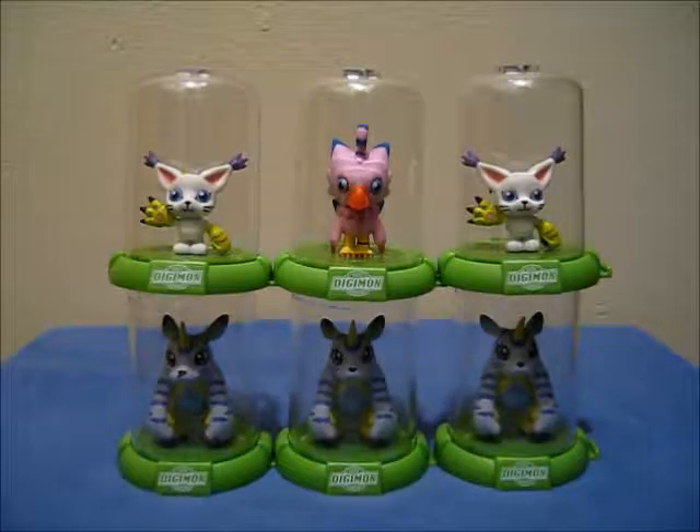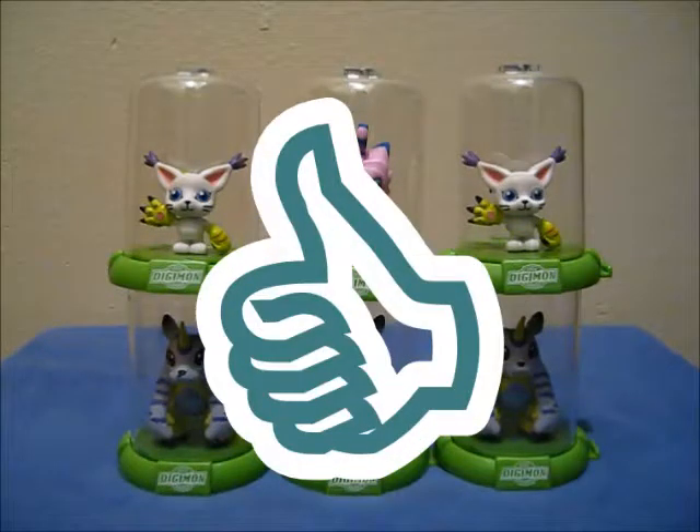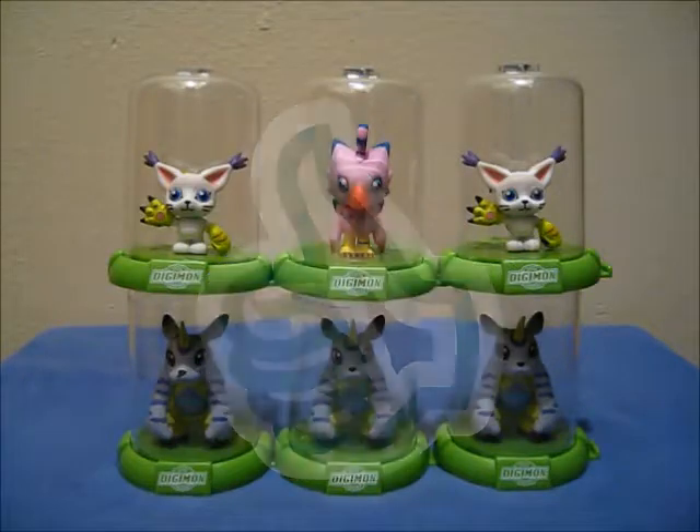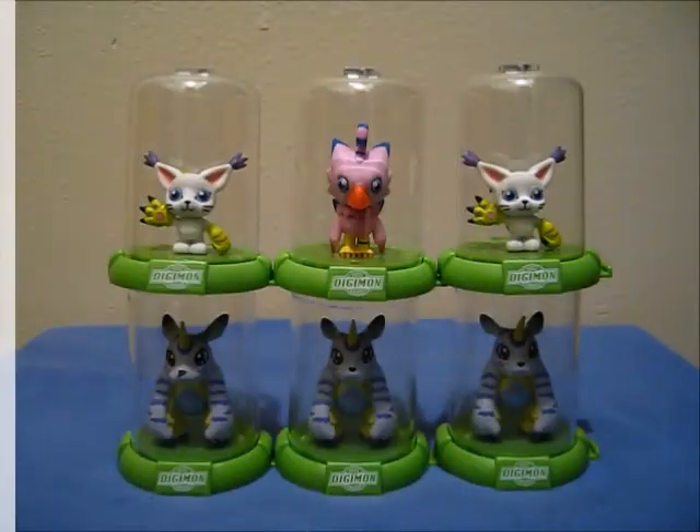So these are the Digimon Original Minis Domes that I have for today. Of the new characters I've added to my collection, we have Gatomon and Biyomon. Still hoping to get that Gomamon and Patamon, but I'm just going to have to find more of these blind bags — hopefully my stores have restocked because I have not seen these in quite some time. In the comments below, let me know what you think: of these three characters, which one was your favorite? Of the Digimon series, which Digimon is your favorite? And who would you like to see as a Digimon Domes character? If you like this review, hit that thumbs up, and if you haven't already, please do subscribe. You can always follow me on Tumblr, Instagram, and Twitter. And until next time, DigiDestined!